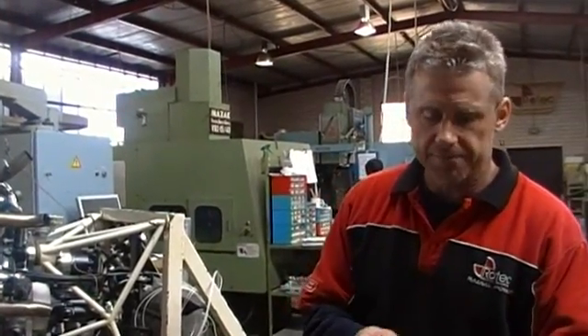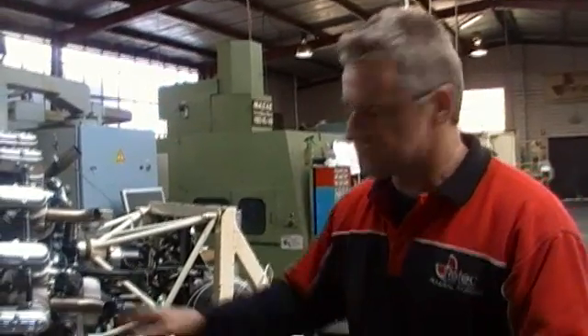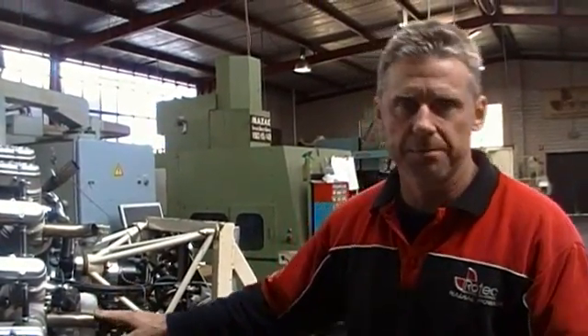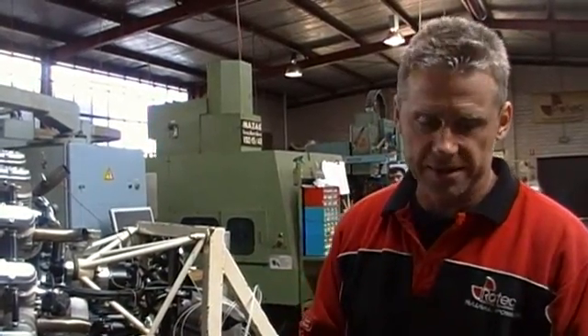Paul here from Rotec Engineering. In this little demonstration I'm going to show how to quickly and simply test for electronic ignition problems on the Rotec engine. This is a 9-cylinder radial engine, but the ignition system on both of our engines on the electronic side are identical. Here's a quick way we can test it.